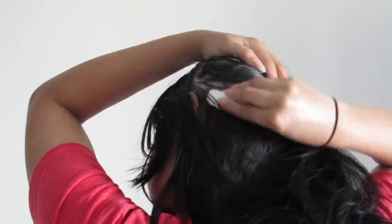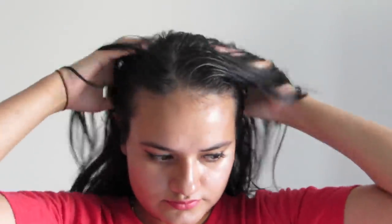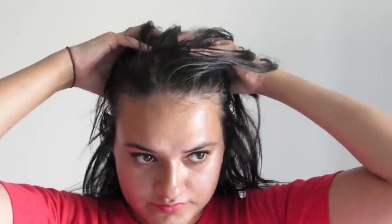After applying the oil to the scalp, give a good five to ten minute massage. This helps blood circulation to the scalp and will encourage hair growth. For maximum benefit, leave the treatment on for several hours or preferably overnight, then wash your hair in the morning and shampoo and condition as you normally do.